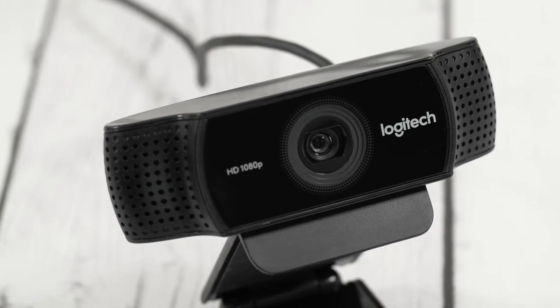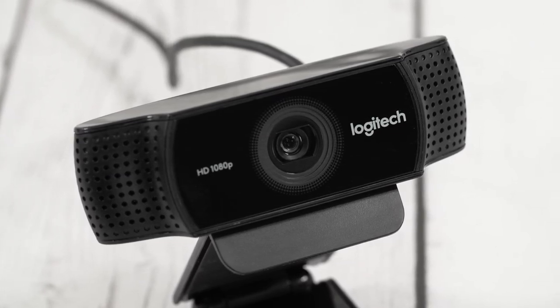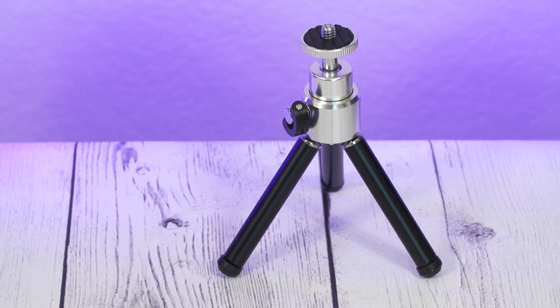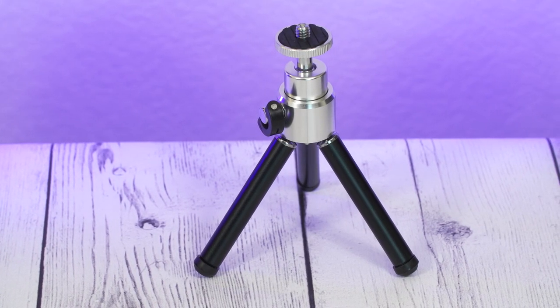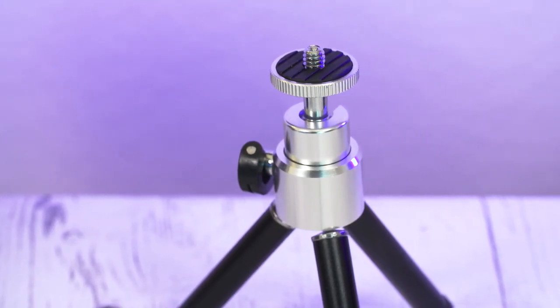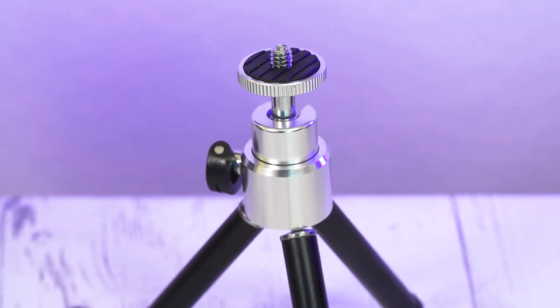I should mention that there are actually two options when you go to buy this webcam: the C922 and the C922X — it's the same exact webcam, they just come with different things in the box. The C922 includes the webcam, a 3-month XSplit premium license, and a mini tripod, whereas the C922X does not include the mini tripod but includes a 6-month XSplit premium license. So that's just something to keep in mind.